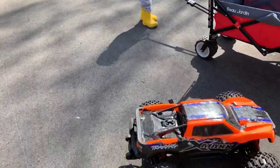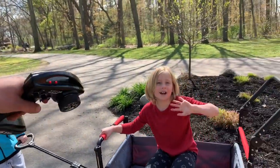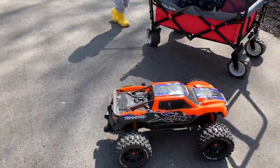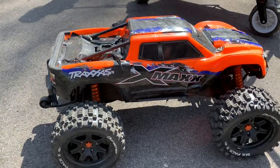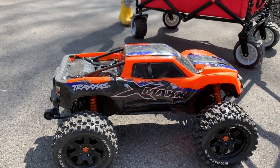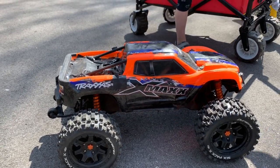I just drove around for a few seconds here. First impressions are it definitely makes the truck handle much differently. I want to say hi to everybody — we got Isla, Leland, Charlie, and Devin on the camera, part of the RC family here. The X-Max handles completely different with these tires, so we'll see whether that's a good or bad thing. I haven't made up my mind yet, but it definitely feels different.